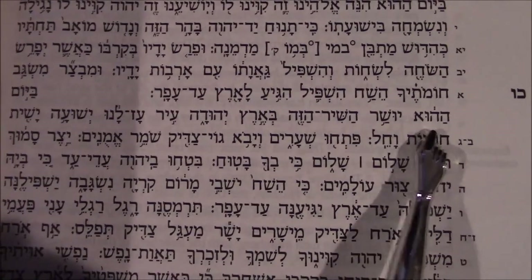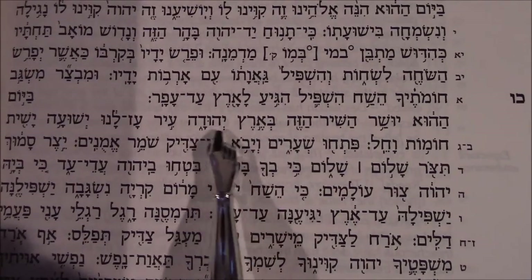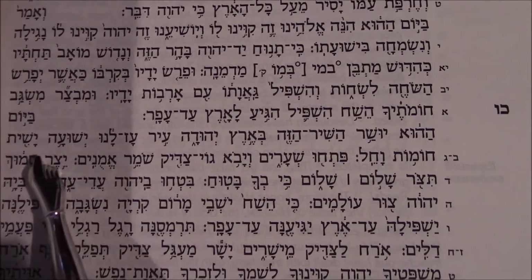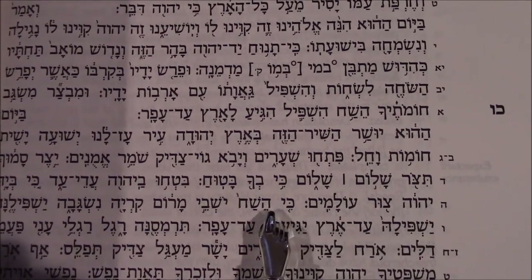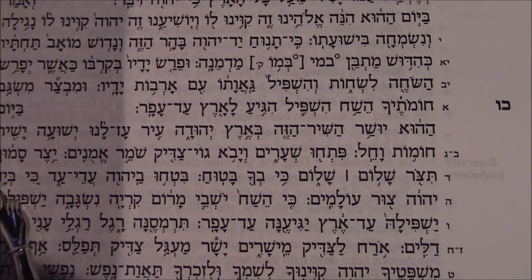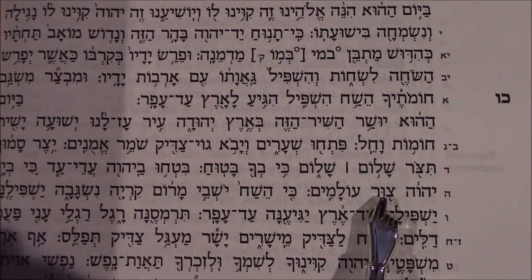In that day, this song will be sung in the land of Judah: 'A city that is strong for us — Yeshua will place walls and fortresses.' And skipping down to verse 4: 'Trust in the Lord — trust in Hashem — forever and ever, because in God, Hashem, is everlasting strength.' Thank you all so much for watching, and for your thumbs up and comments — I really enjoy reading them. Until next time, God bless you. Bye.